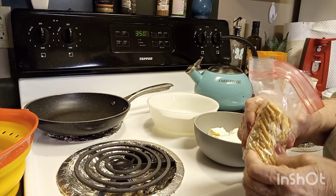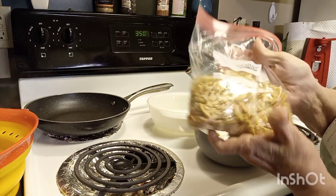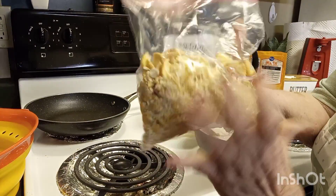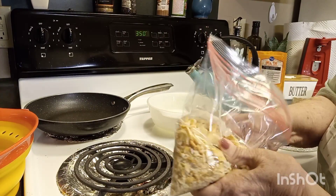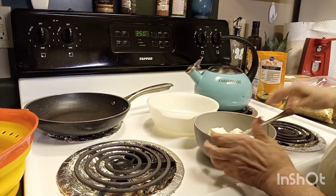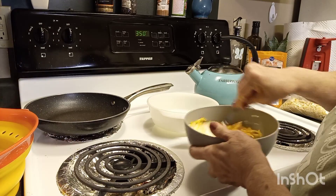I thought I had already turned it on but then I remembered I turned the dishwasher off instead. I like to add a little cracker in with my squash mixture also. Okay, let me just mix this together — this is really an easy recipe.